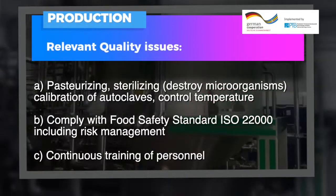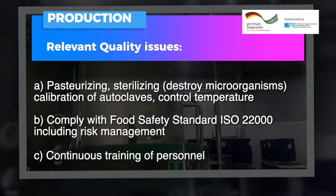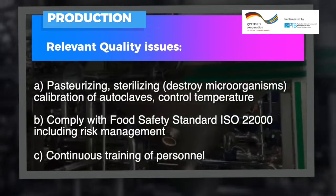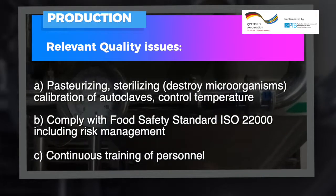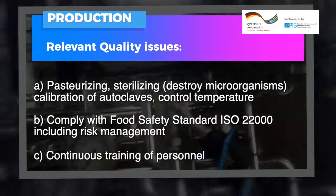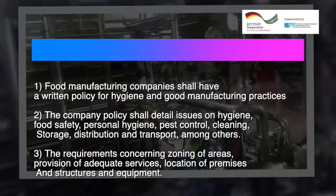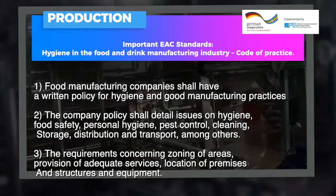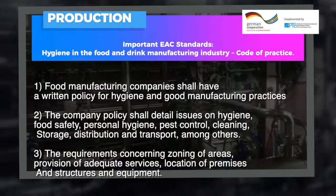Production — relevant quality issues: pasteurizing, sterilizing, destroying microorganisms, calibration of autoclaves, controlled temperature, compliance with food safety standards. ISO 22000 including risk management. Continuous training of personnel. Important East African Community standards — hygiene in the food and drink manufacturing industry: code of practice.